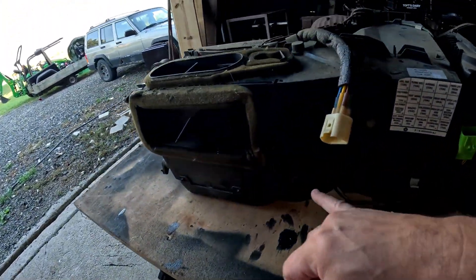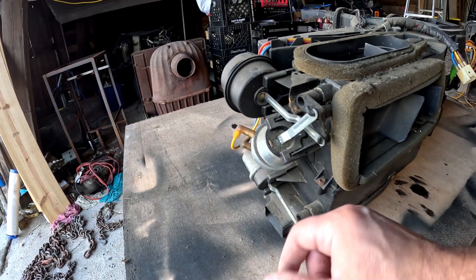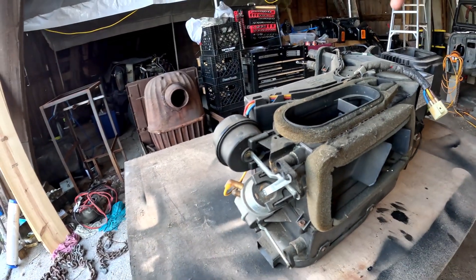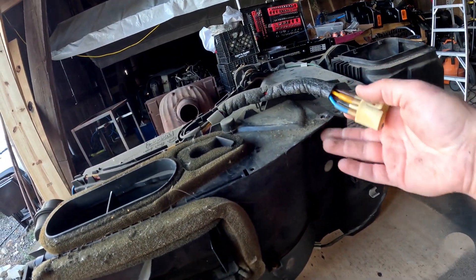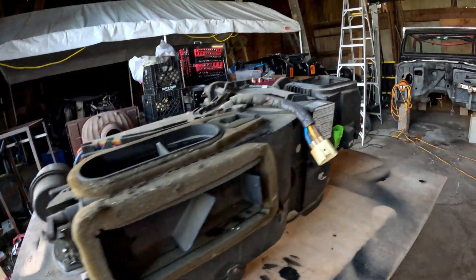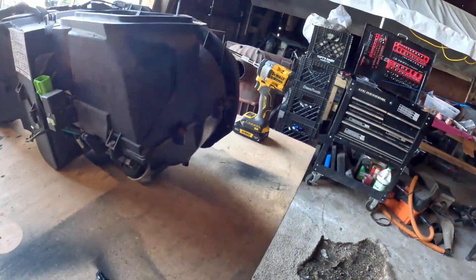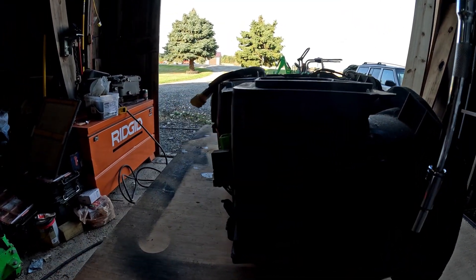There are several little bolts all the way around the heater box — you can see them right there in the light. That's how you get into it; it's the only way I can see that it opens. I'm going to be using an 8mm socket, so let's go ahead and start.